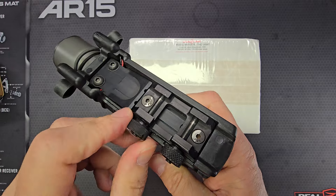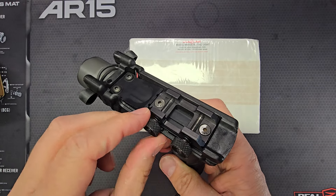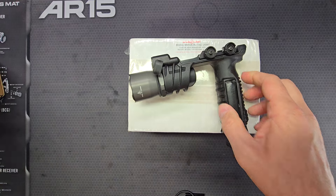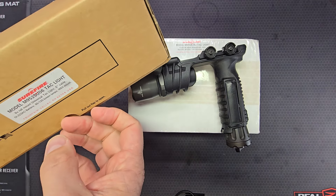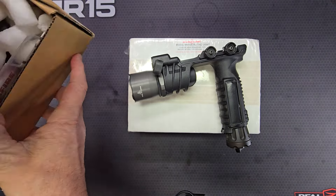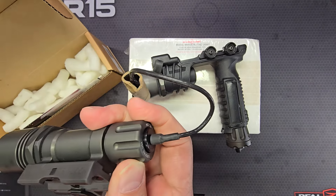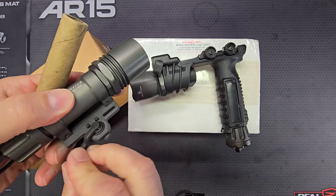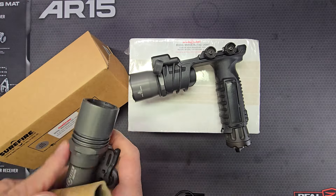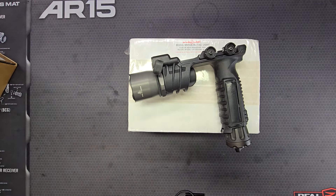This mount has knurled thumb screws. They also have a mount with traditional ARMS rails, like on this old legacy M952 SU-06 light here — this is probably the type of SureFire weapon light you're most familiar with — see how it's got the ARMS lever throw-lever mount. The 900 series is available with that as well.